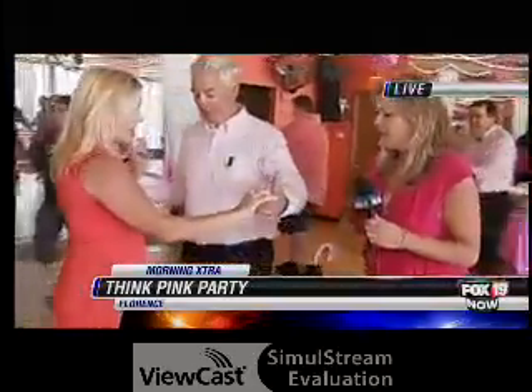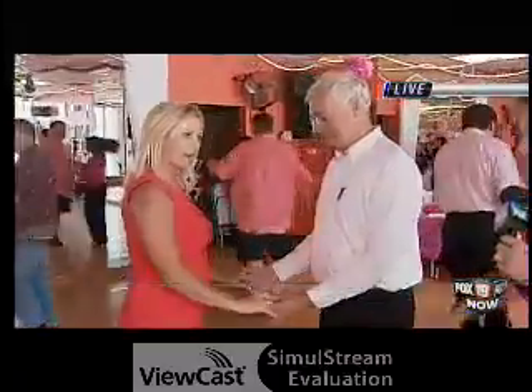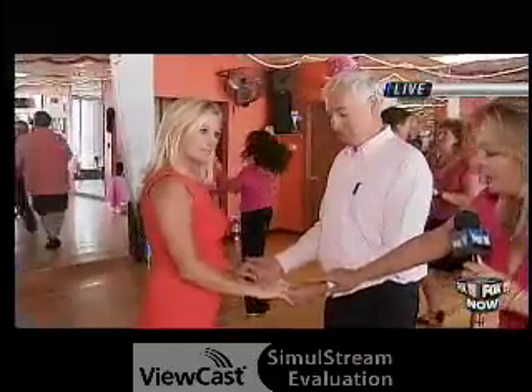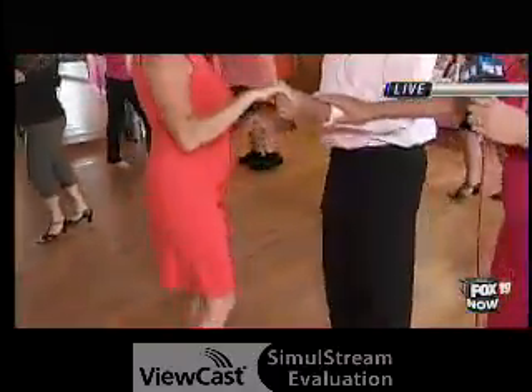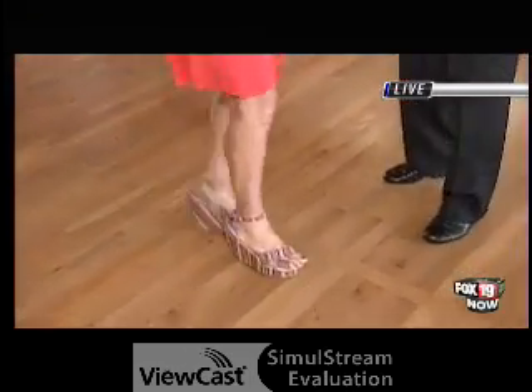So we started with a double handhold. The ladies start on their right foot, and the gentlemen start on the left. Then we start with a ready — we go one, two, three, one, two, three, and a rock step. So it's a triple step, triple step, and a rock. That's our East Coast swing.